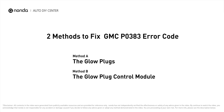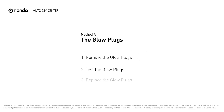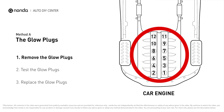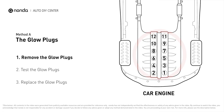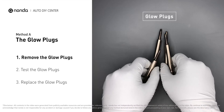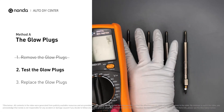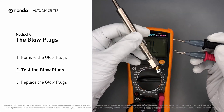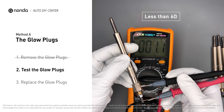Method A: the glow plugs. Glow plugs are used in diesel engines to help heat the fuel in preparation for the combustion chamber when the engine is cold. They are located on top of the cylinders. Carefully remove the glow plugs from the engine and use a multimeter to test them. Read the result on the multimeter display — a resistance of less than 6 ohms usually means the glow plug is good.